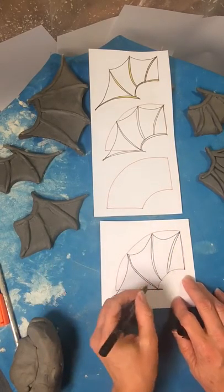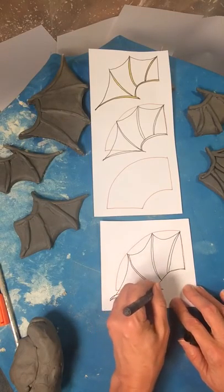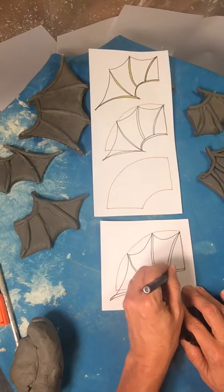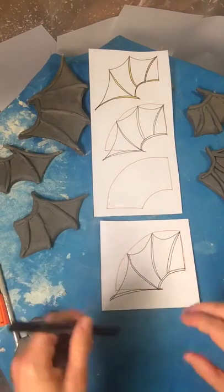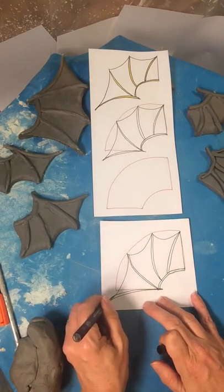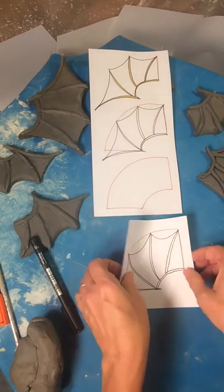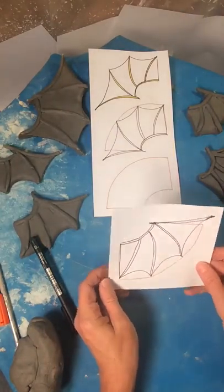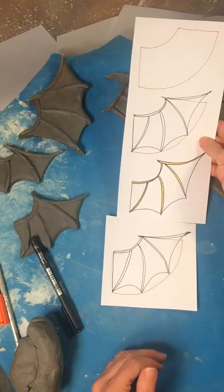Okay, so this is going to go back like this. And the very last bone is going to be right here. So then when we turn it around, make the little point here. So then, when we get it and turn it around, it's going to be our batwing — just like that. So here we go.